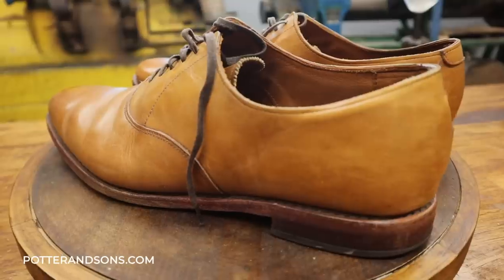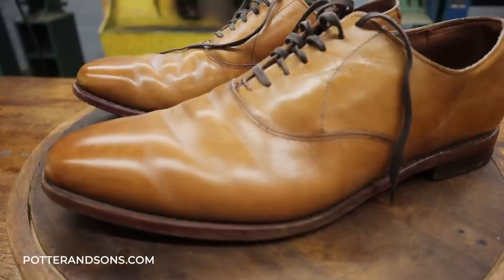Hey ladies and gentlemen, welcome back. Today we have this pair of Allen Edmonds dress shoes sent to us from Daniel in California.